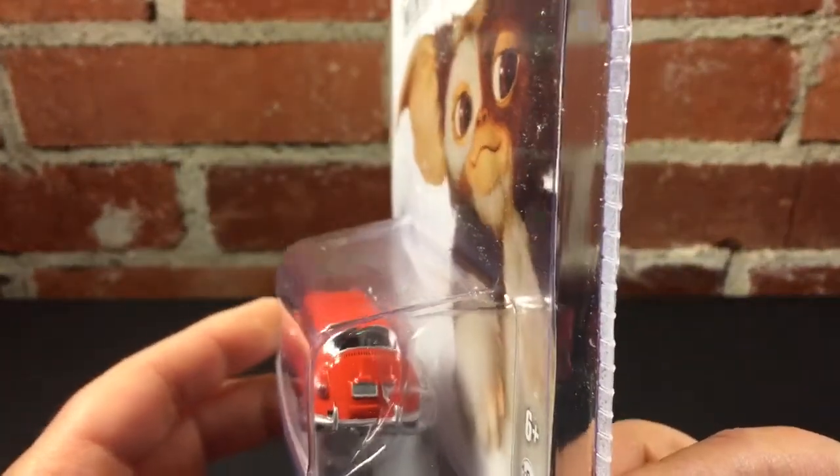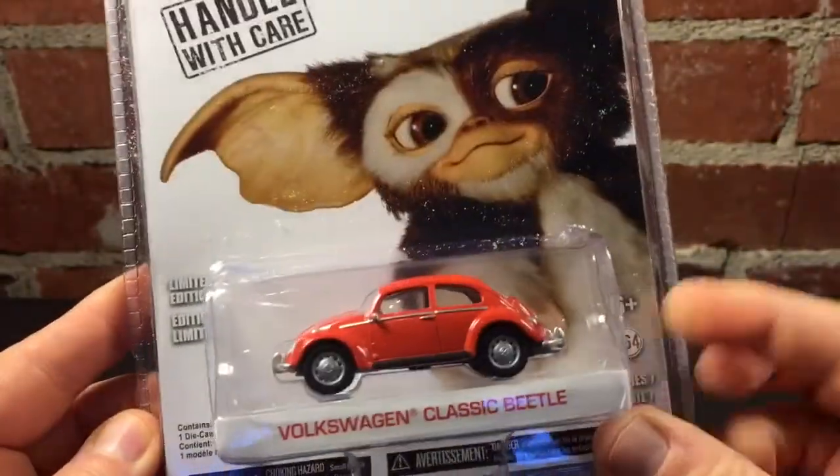The back looks absolutely perfect. I like that they got the bumpers just right. This is a pretty cool-looking casting.